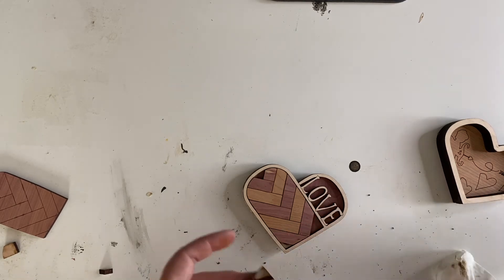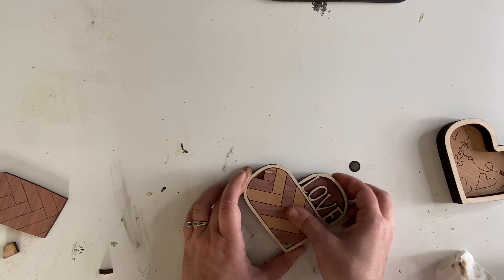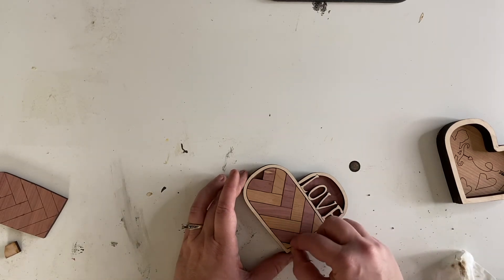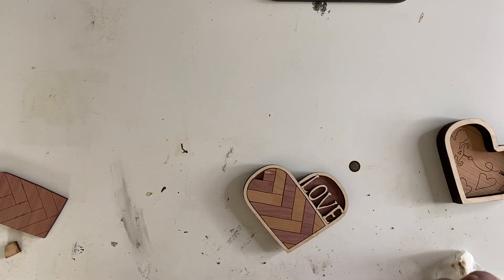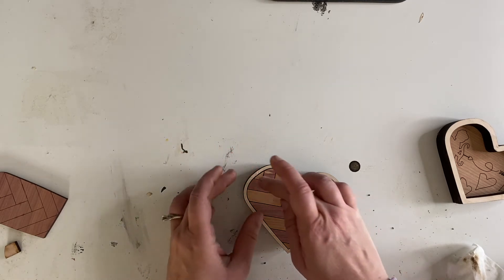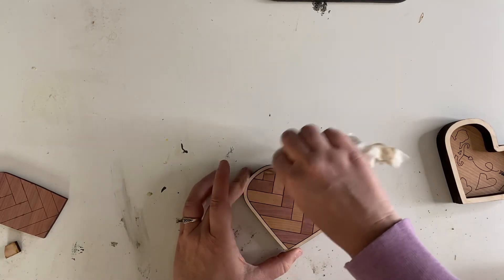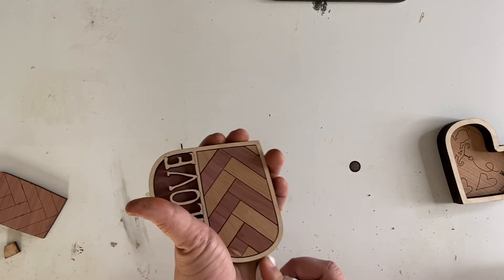We're going to add a little bit of glue to this corner. I did adjust this so that it's going to be a little bit tighter — not super loose. I think this one goes down there like this. There we go. And then the last piece up top. Got a little crazy on my glue. We're kind of mimicking this V shape to bring out the hearts and the V for Valentine's Day.